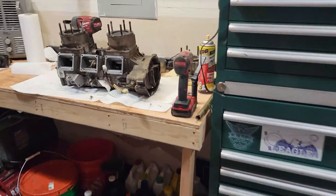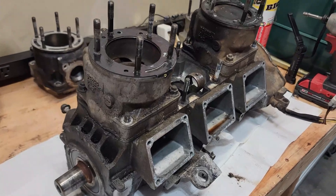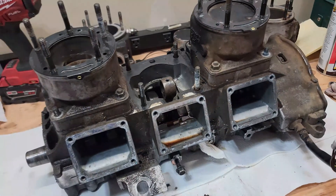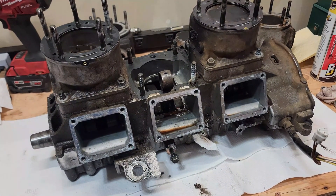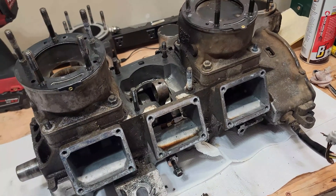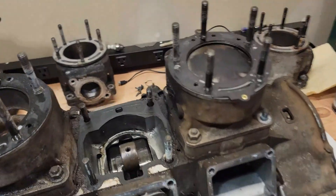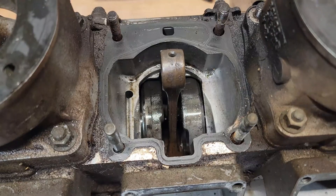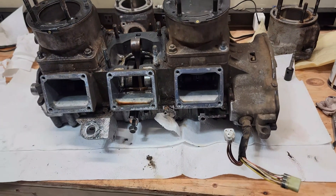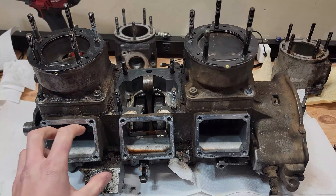Looking at the engine, you can see this thing is super dirty and greasy — I guess that's why they call it a greasy triple. The next step is that I don't want to start tearing this thing apart while it's so dirty, because I don't want dirt getting into the inside of the engine. So I'm going to clean all these surfaces and tape them off.